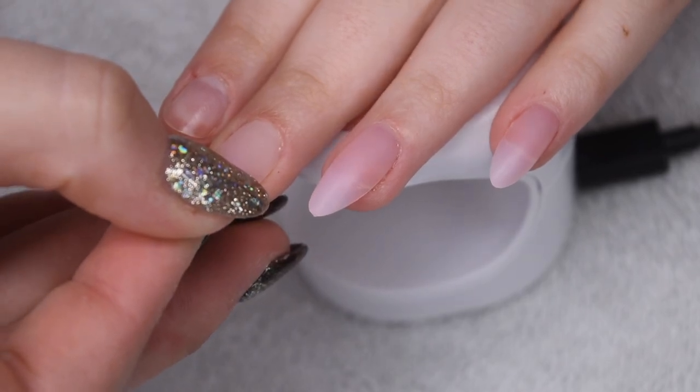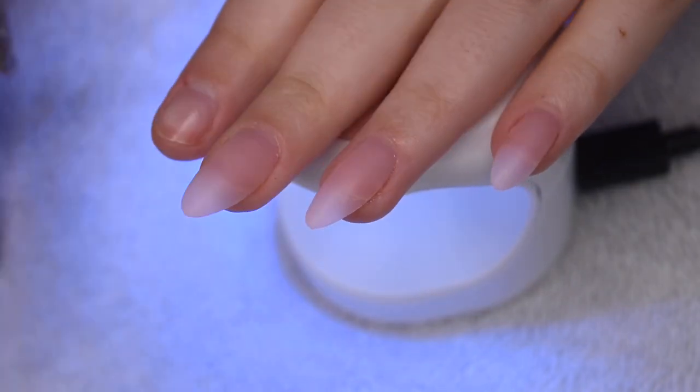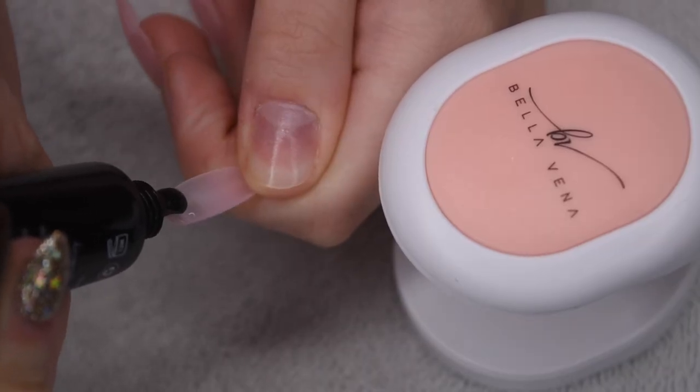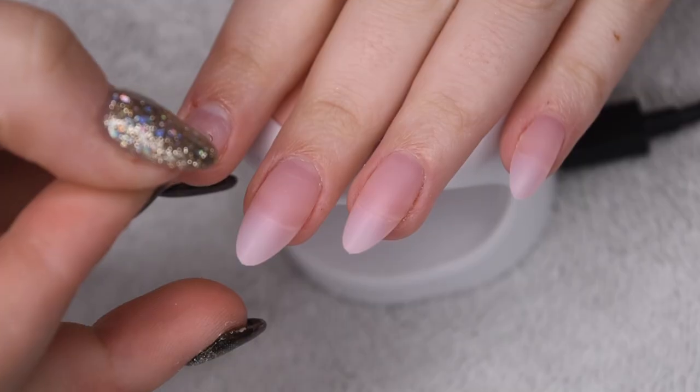So I'm just going to continue popping these on and curing them under my lamp. And then after I have cured all of the nails under this small lamp, I do usually go in with a full 60-second cure under a larger lamp to really make sure all of the nails are nice and secured on.